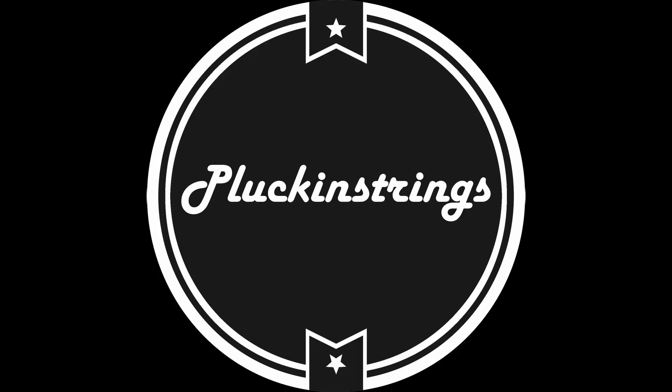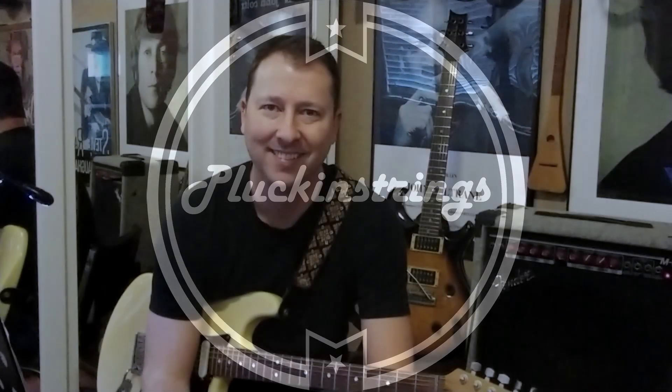Hey everybody, thanks very much for checking out my video. Today I'm going to show you how to play this awesome song off of Rush's Fly By Night album called Bytor and the Snow Dog. This is like Rush's first epic battle song, first of many that you'll hear out of their repertoire.